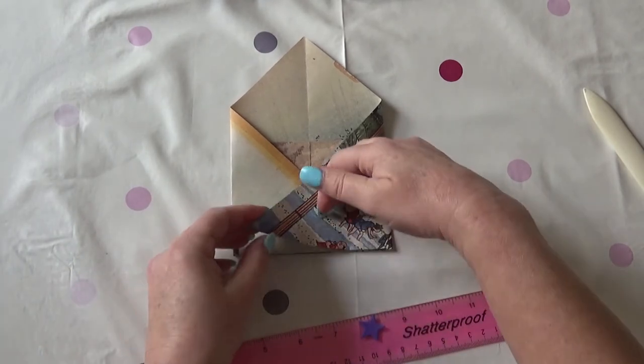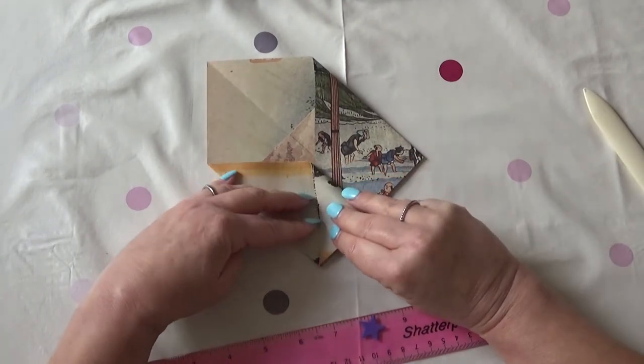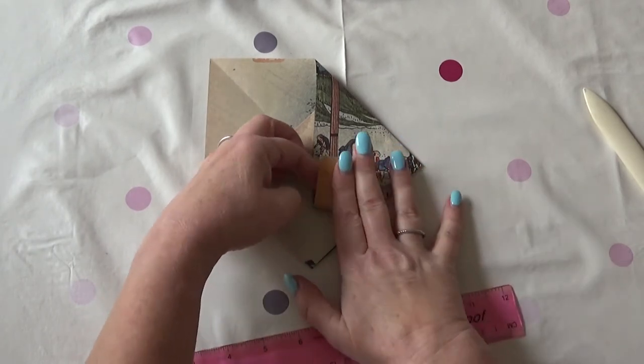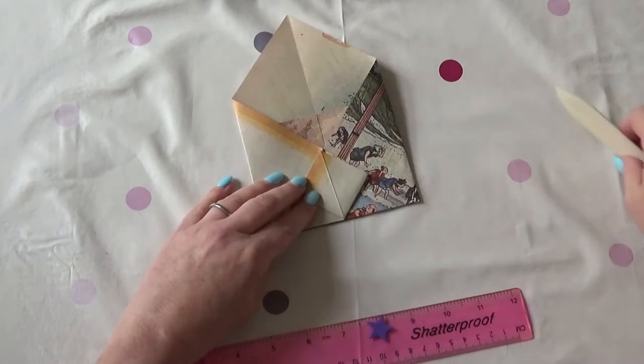And now the nifty bit — the bit that I like best. I've got to swap it round — that's just the way I'm used to doing it. So you fold that back again and then you open it up in the middle and squish that down. So you've got a diamond now, and that is where you put the flap in.